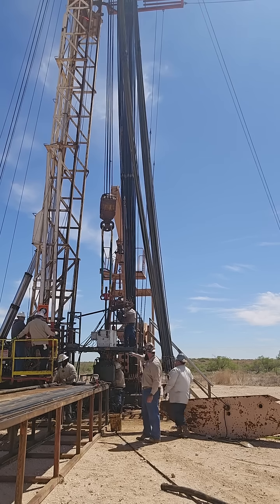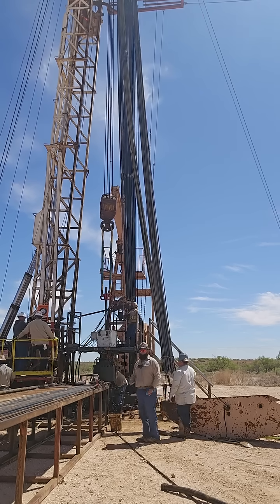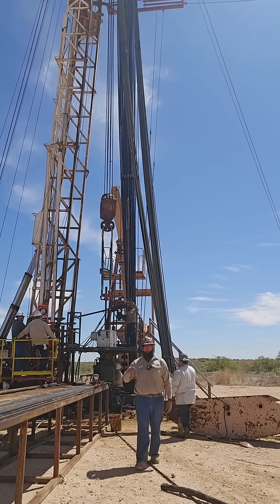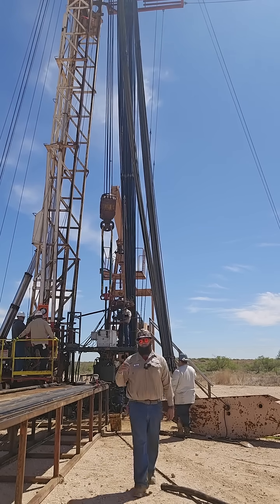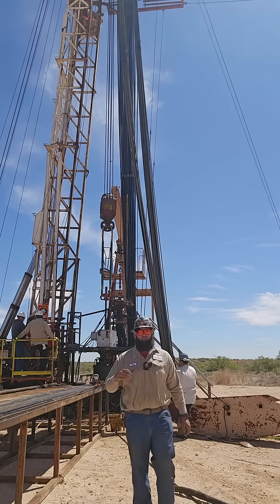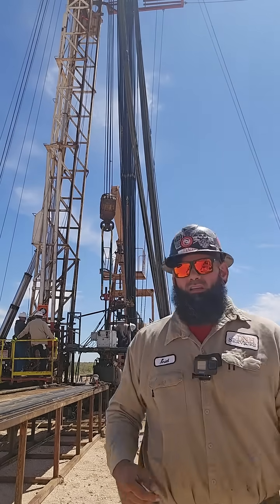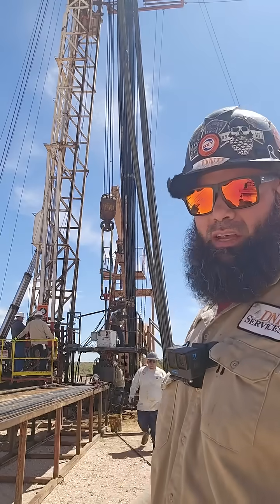That silver box up there is called a scanning tool. With that scanning tool, what we do is as we're pulling pipe out of the hole, that box scans all of the tubing so that we can see if there are any compromises in the tubing as well. That's just part of the other process.